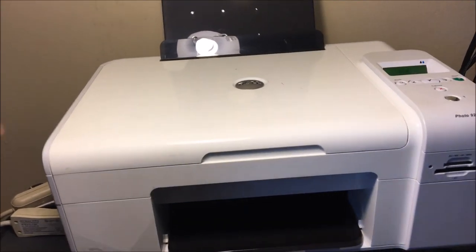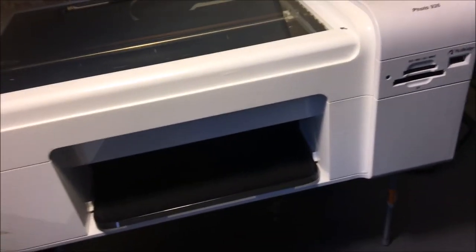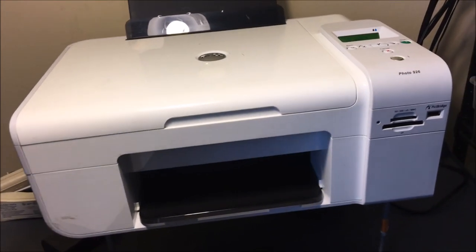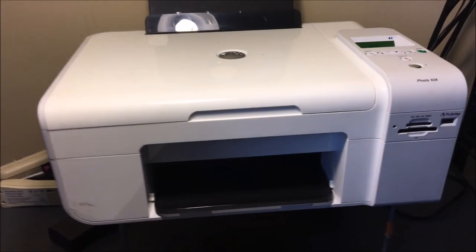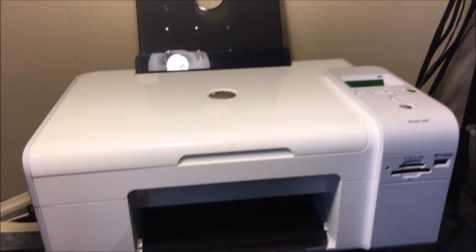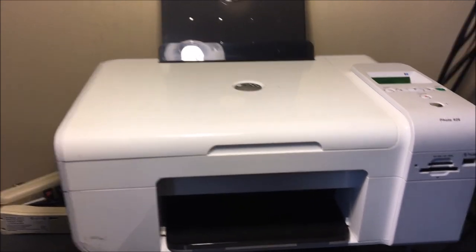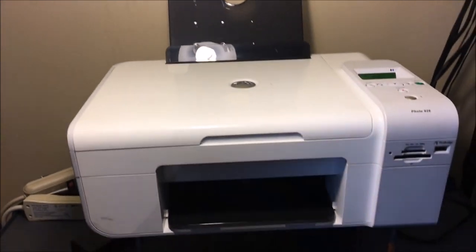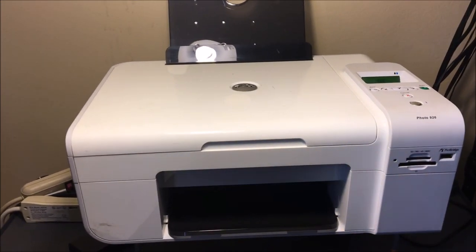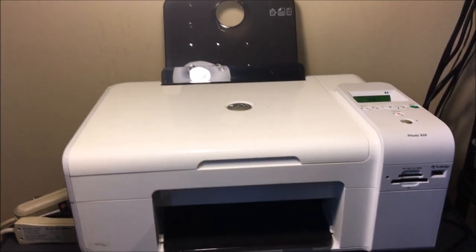I'm not really going into the full functionality of it because it's pretty basic. I can put paper in and it'll print, I can scan, I can print photos — nothing too complicated. I highly recommend this printer; I've sold many of these and worked on many of these, and they are very good printers. Again, I've left some links in the description below — click on those if you're thinking about buying one, or if you need new ink I'll leave a link for that too. Make sure to like the video, subscribe, and thanks for watching.